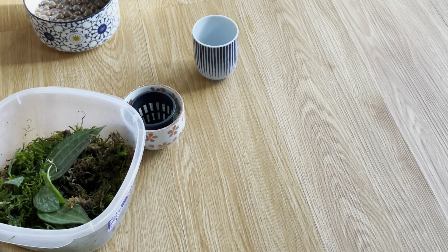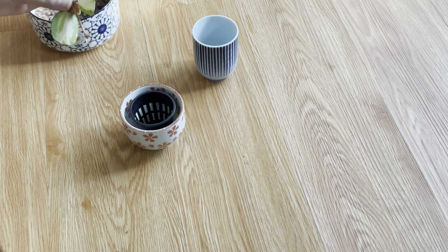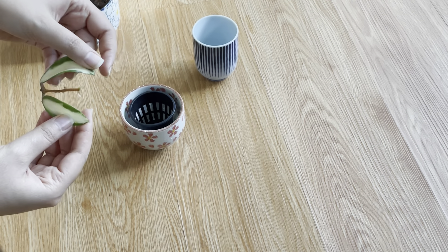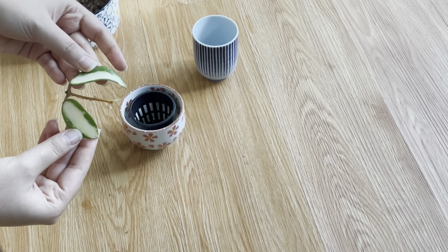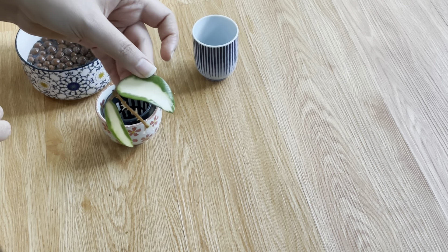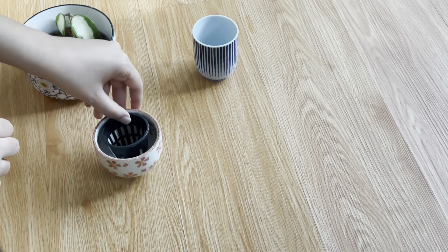I'm going to close my propagation box and leave it aside. This is a Hoya verticillata reverse variegation — some people also call it Hoya acuta reverse variegation, but it goes by both names.